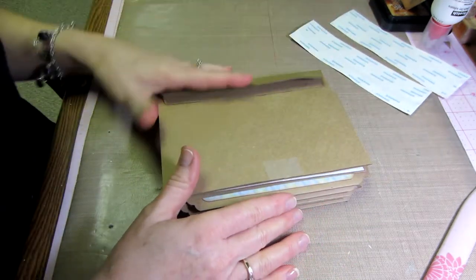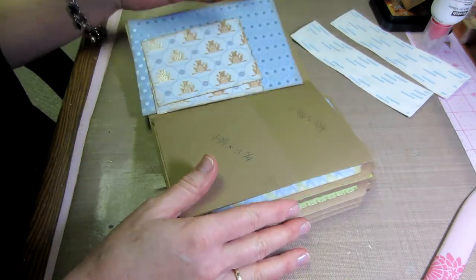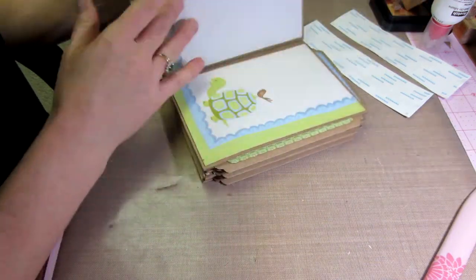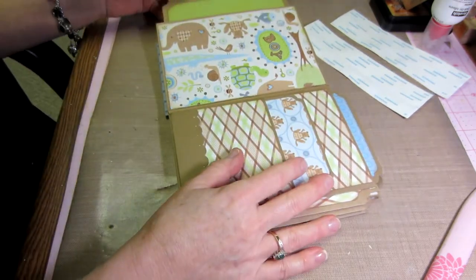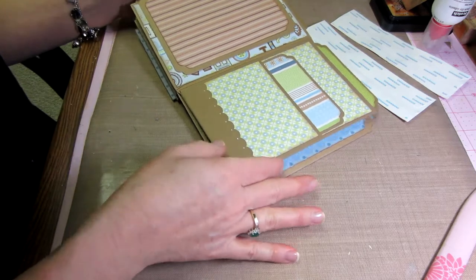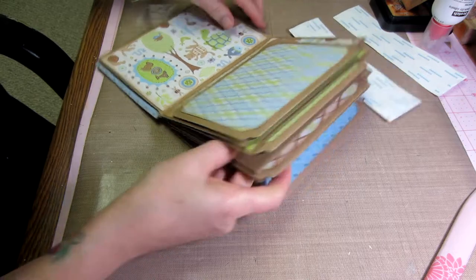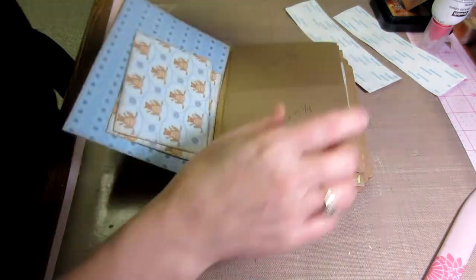Meantime, I've gone and put some pattern paper on most of my book. I did ink the edges — I used Vintage Photo. I was going to be lazy and skip it, but I did it. I attached all three of them; I got carried away. I didn't mean to, but we still have one of the thing, so we're good.